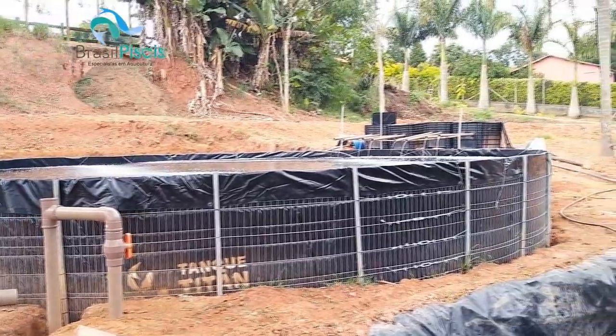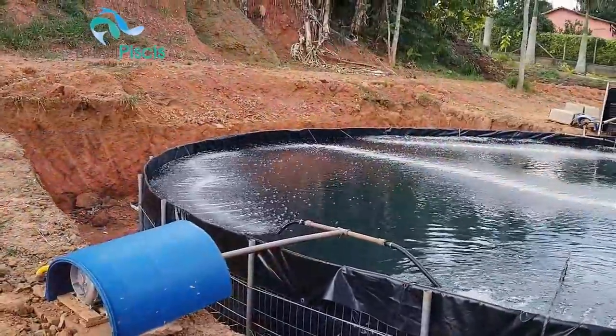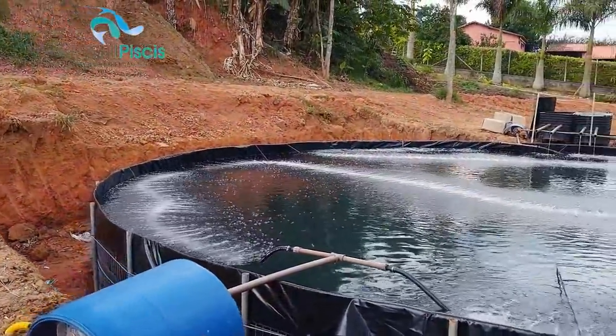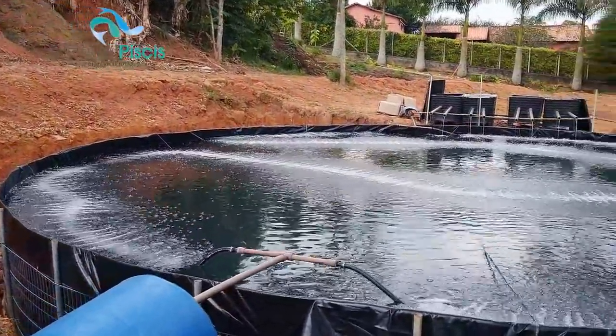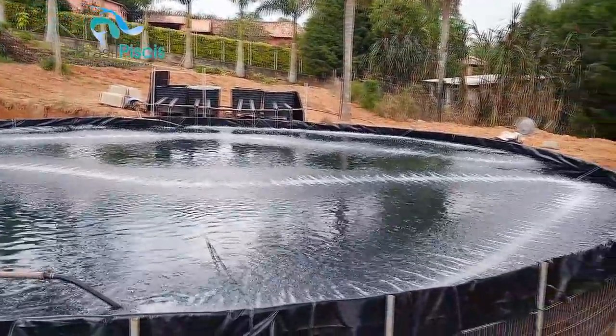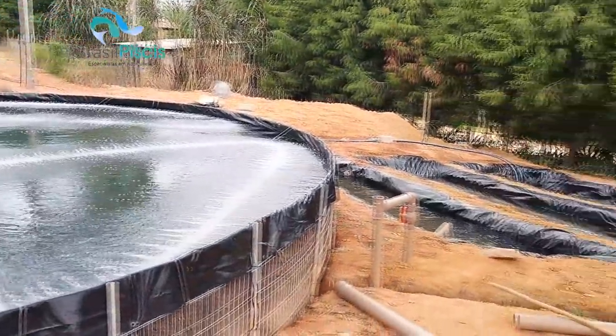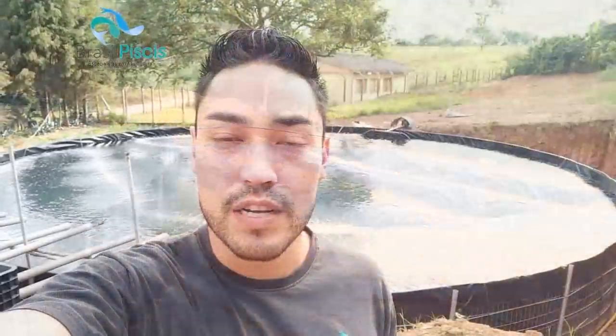É um projeto de tanques de 100 mil litros - um tanque de 100 mil litros - e a gente vai começar a instalar outros quatro. A gente sempre segura o cliente, fala pra ele começar devagar, pra pegar o manejo, aprender, do que começar numa escala muito grande pra quem não é do ramo. Então, apresentando um projeto de tilápia em biofiltragem - o foco aqui é tilápia para engorda, não é tilápia para juvenil ou algo do tipo.